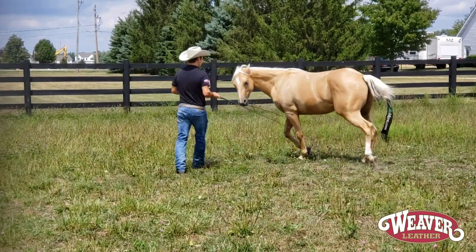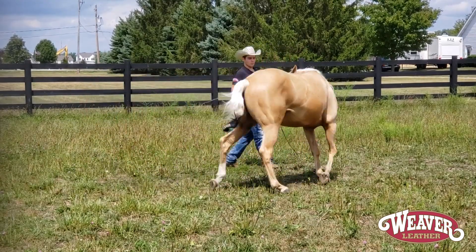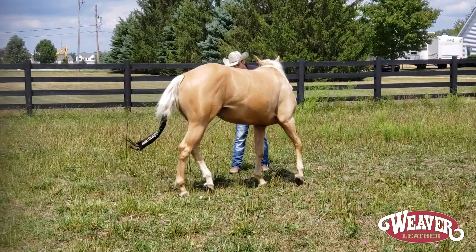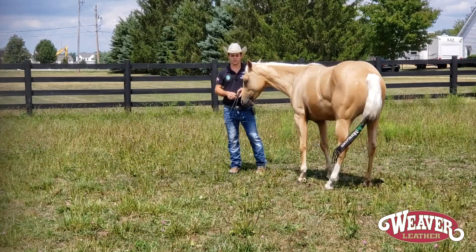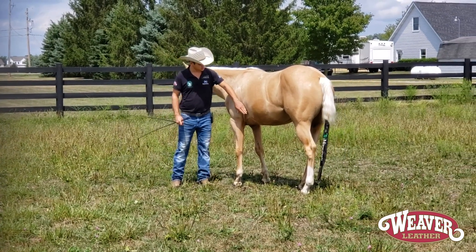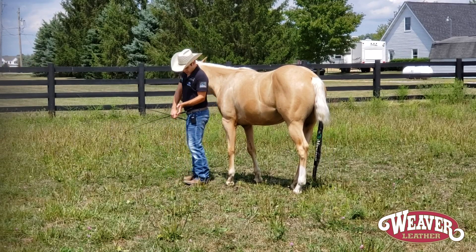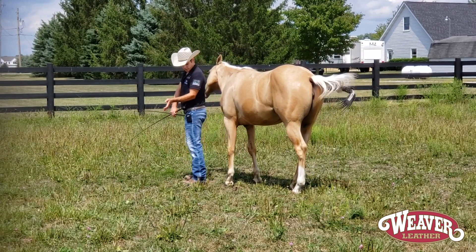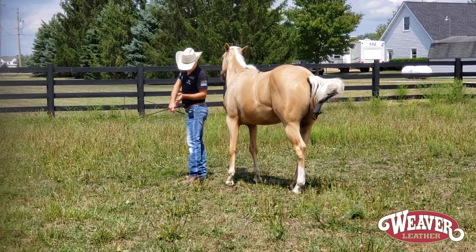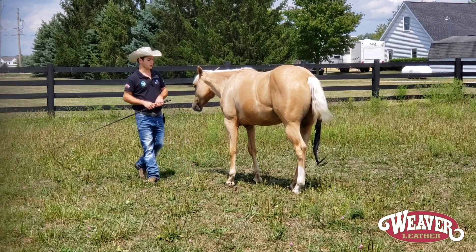So I'll take that from the ground and then translate that cue over to my leg. I'm using this whip right about in this area, so when I'm riding I'll have my cinch and I'll use my leg right behind my cinch there. When I apply pressure there, you can see her lift that shoulder, which makes her want to naturally bend her neck to the inside, and that picks her rib cage up and helps her move better and use herself better.